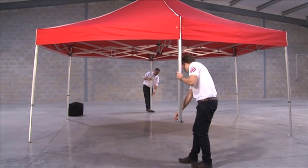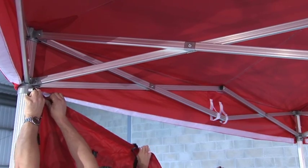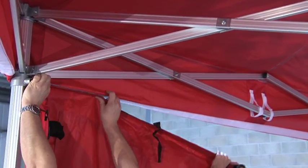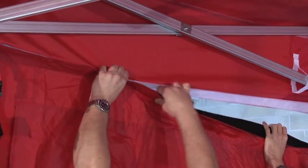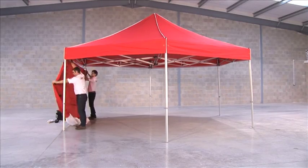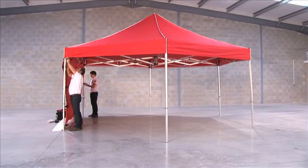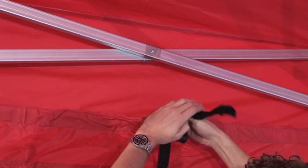Each of the sides is attached in the same way, one at a time. First, align and fix the velcro connection strips along the top like so. Secure to the framework with the straps as shown.